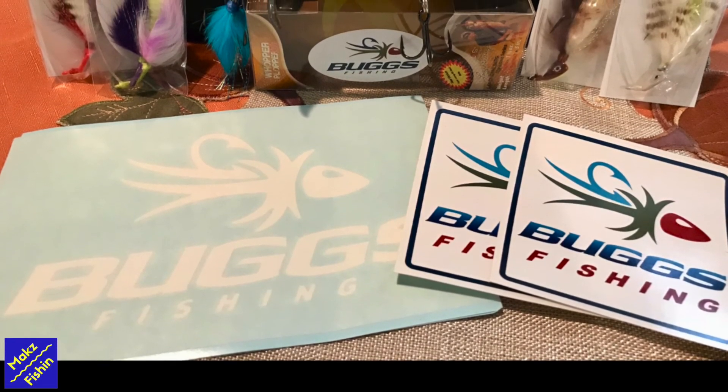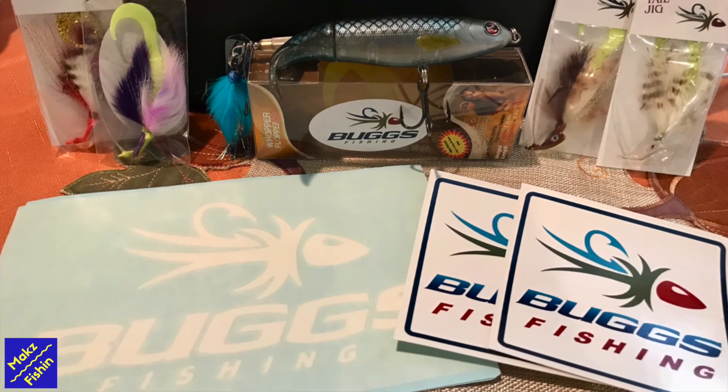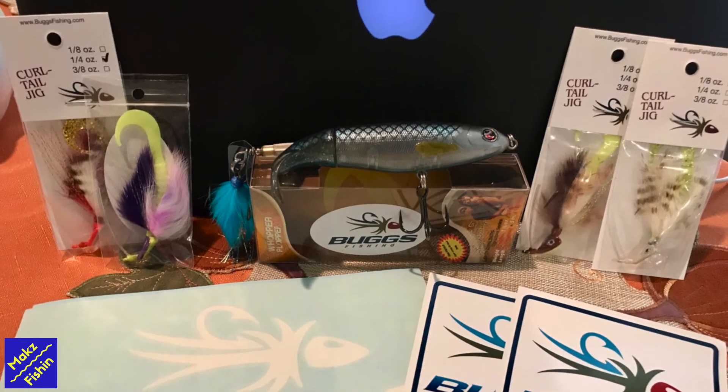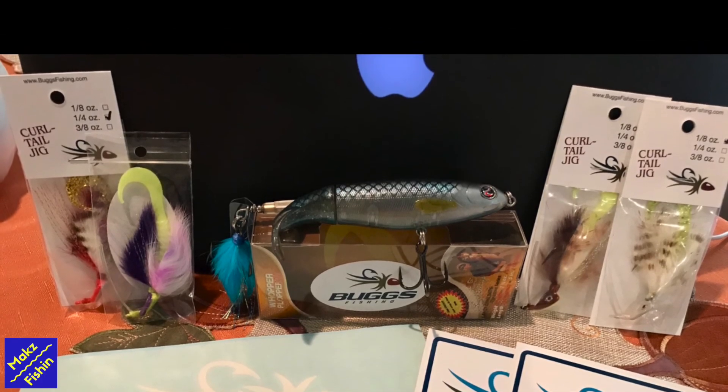Hey everybody, thanks for joining me for another Max Fishing video. If you guys haven't checked out Bugs Fishing Lures, please check him out. He has an awesome online web store and a lot of great things to offer both freshwater and saltwater fishing. Hope you enjoy the video.